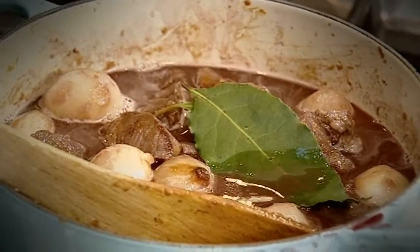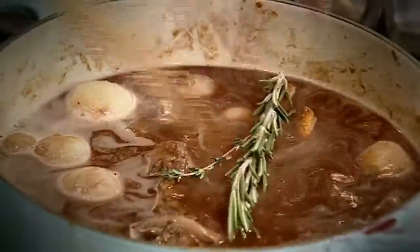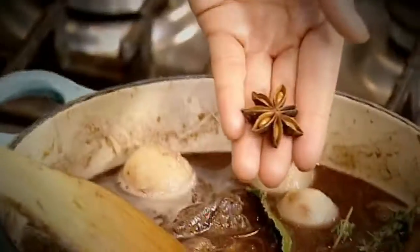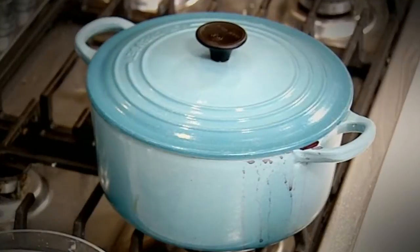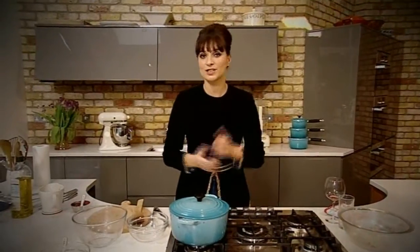Finally add some bay leaves, cinnamon sticks, rosemary, thyme, star anise, and cloves — oh, this is smelling good! Let that stew for about two and a half hours, but do check it every half an hour, give it a good stir, and make sure it's not sticking to the bottom of the pan.